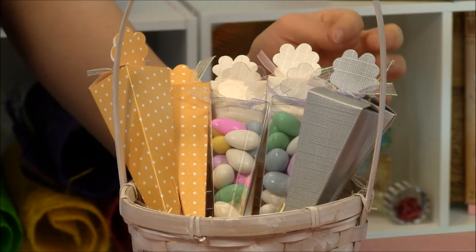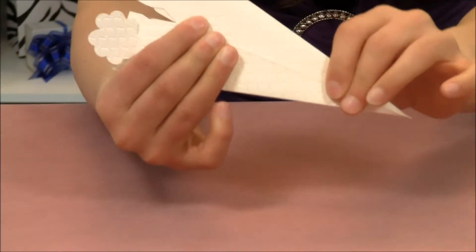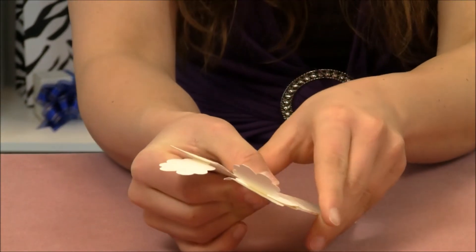They all feature this beautiful flower top. Now these are shipped to you flat to help save on shipping costs, but assembly is easy.